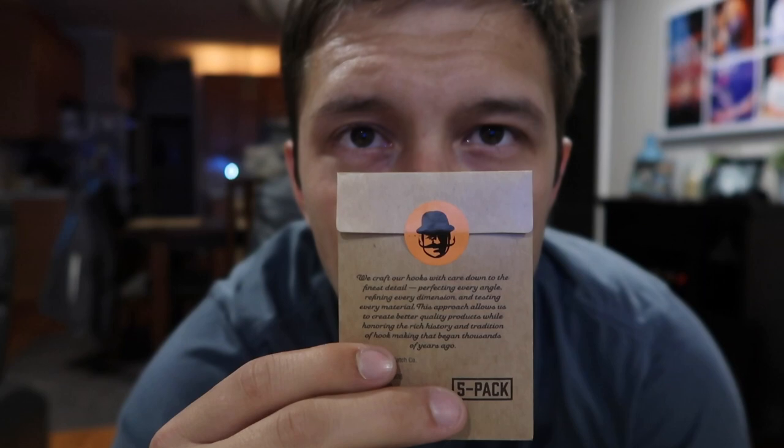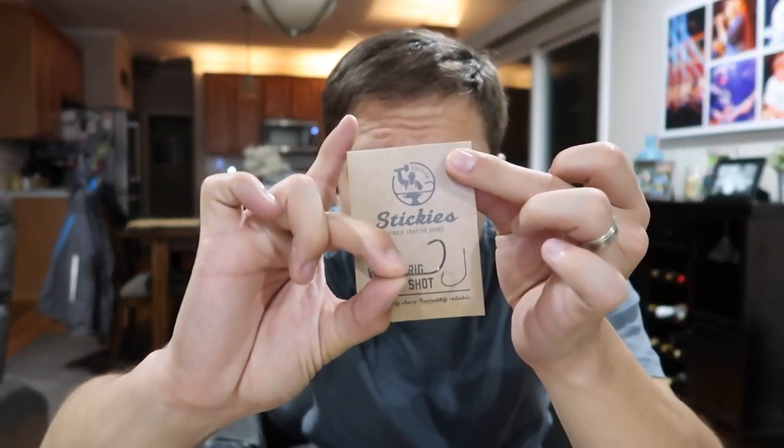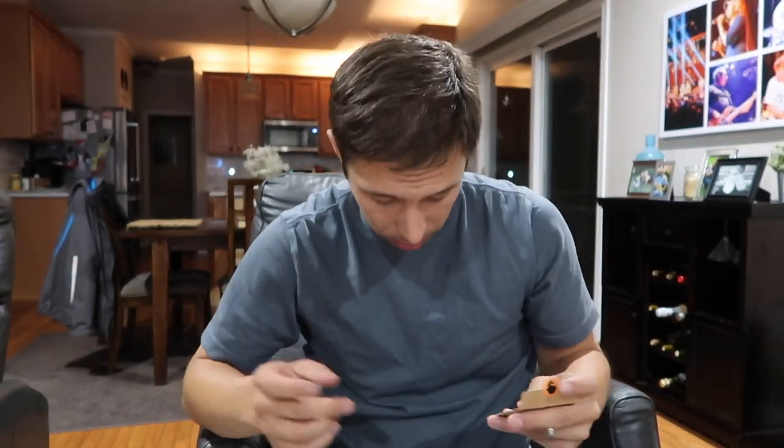Next up we have the Stickies Wacky Dropshot Hooks. I talked about this logo in the last video — I love this little logo. They're gonna give us a couple of 2-Ought Wacky Hooks. We have a five-set of wacky slash dropshot hooks. Good looking little wacky dropshot hook. These are gonna be great for exactly what I was explaining with the BioSpawn — you can use these with those, have a wacky rig, drop that out there, little flop flop in the wind. I know the perfect pond for this. The Stickies are going for $3.50.